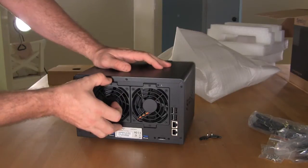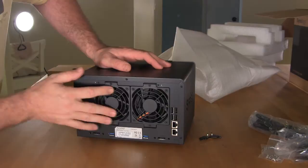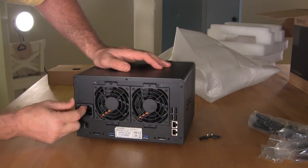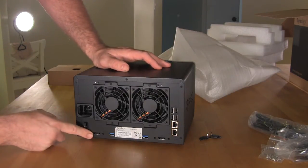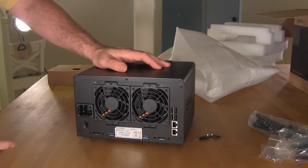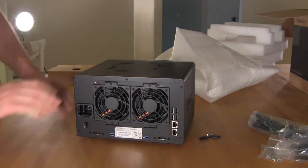We'll take a look at the back. You have fans here, and these two fans are actually removable for cleaning — fairly easy to remove. You have your power plug, which fits in quite a bit farther than most, preventing it from being kicked out. You have multiple eSATA ports as well as two USB 3.0 ports, dual LAN ports, and a cluster of four regular USB 2.0 ports.